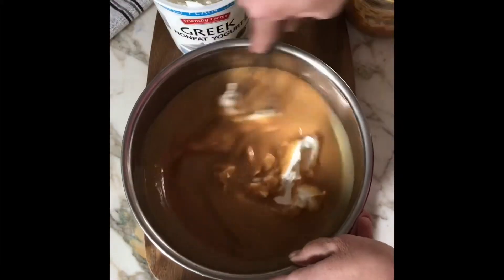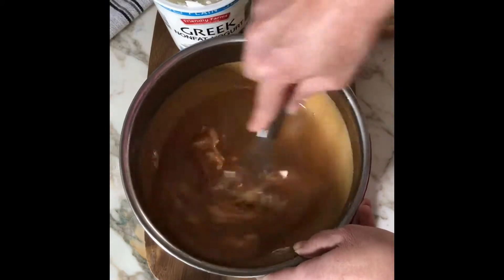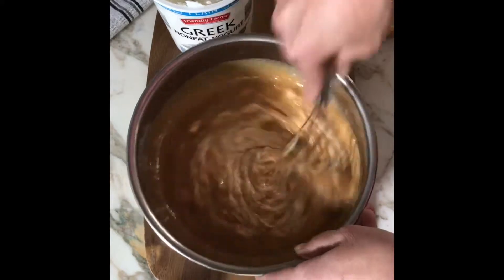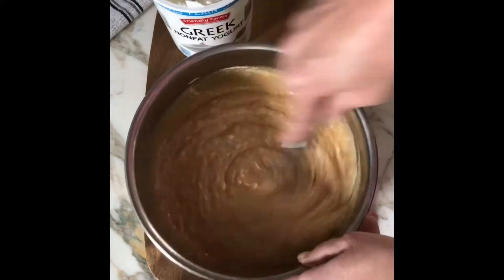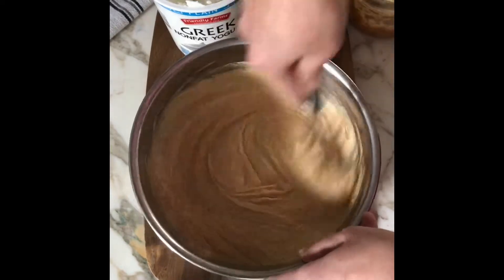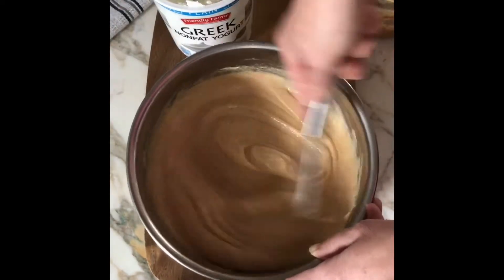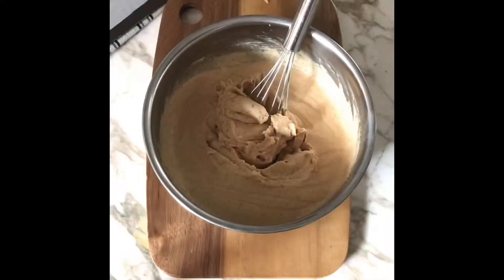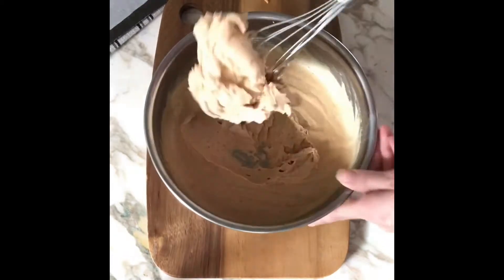Now we're adding just one cup of plain yogurt. This is not sweetened yogurt and no fruit-at-the-bottom type yogurt, just plain yogurt. You add this last because this yogurt will solidify the coconut oil. After about 10 minutes, it should look like this.